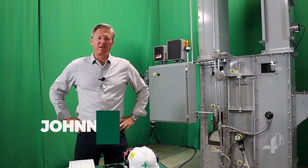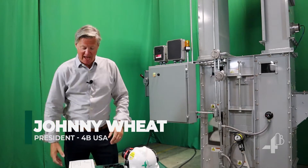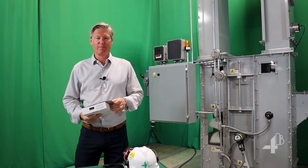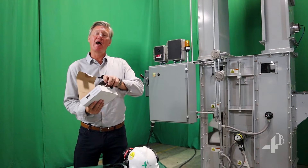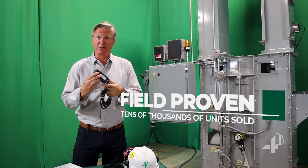Hello, I'm Johnny Wheat, the president of 4B USA. Today, let's explore the M800 speed switch. This shaft slowdown or belt slip sensor is the fourth generation of the unit.